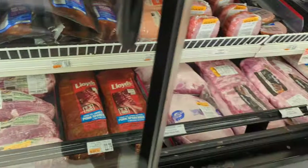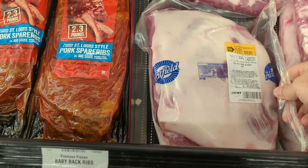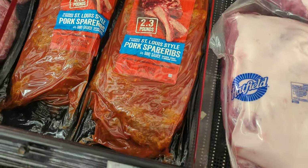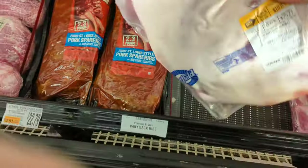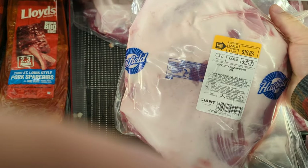We're here at the Giant. That one's seven and a... let's just get that one. 2.9 a pound.